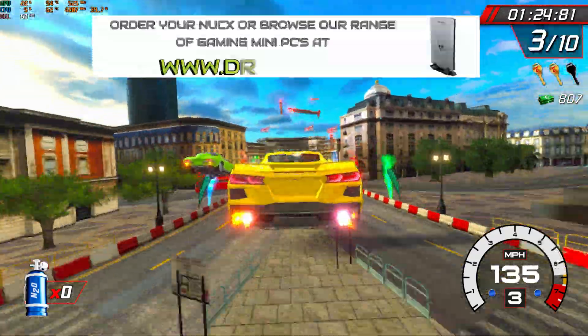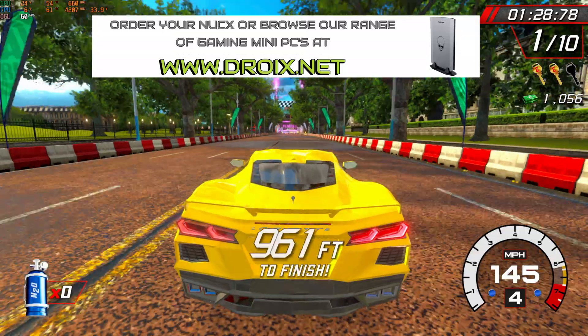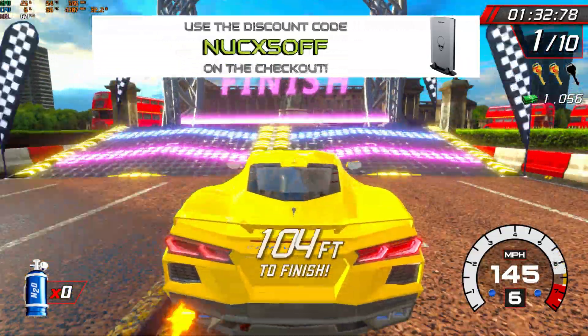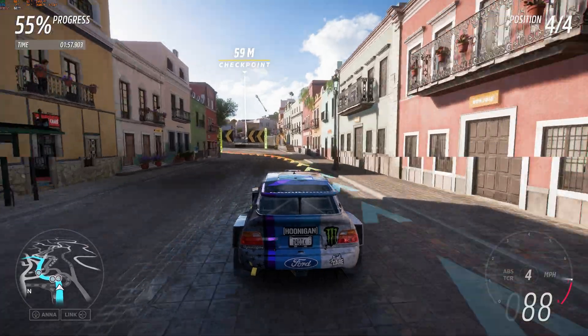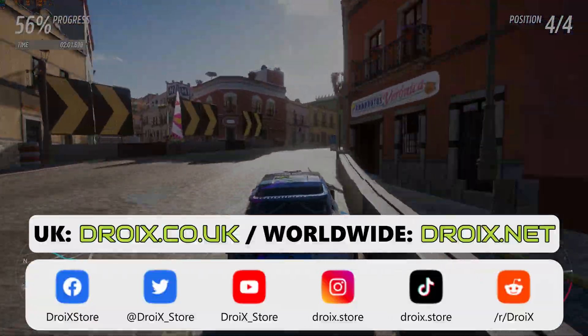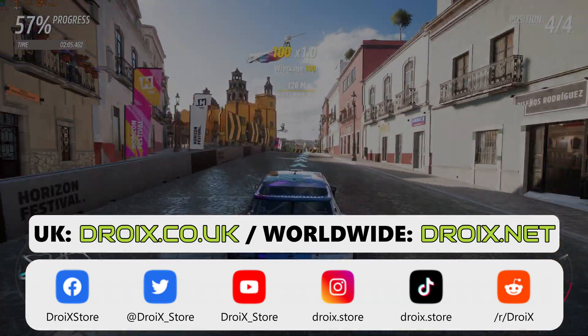You can learn more about both models and order yours today at droix.co.uk and droix.net for international orders. Use the code NUCX50FF at checkout for a discount. That wraps up our NookX i5 and i7 review — we hope you found it useful. Keep up to date with our latest videos by subscribing, thanks for watching and we hope to see you back in the next video.